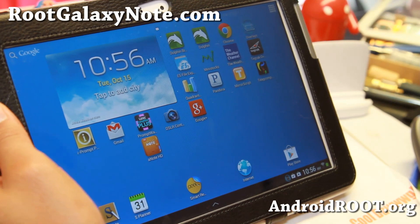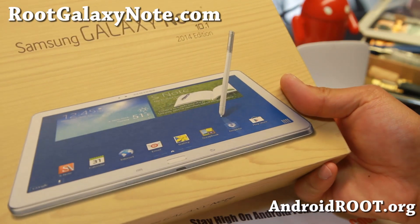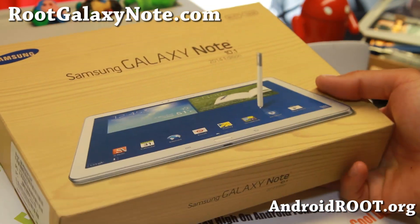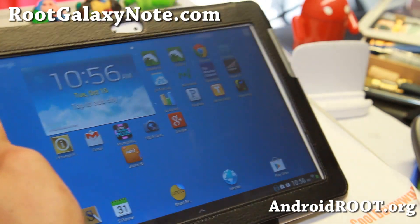I've been a little busy. I just got my hands on the Note 10.1 2014 edition — I haven't unboxed it yet but I'll unbox it soon. I'm just waiting because I've got so much stuff to do.